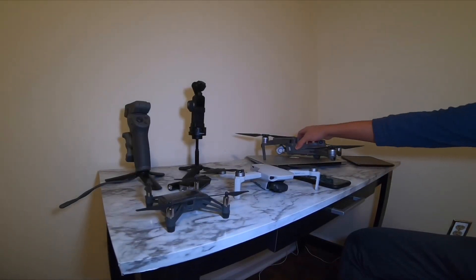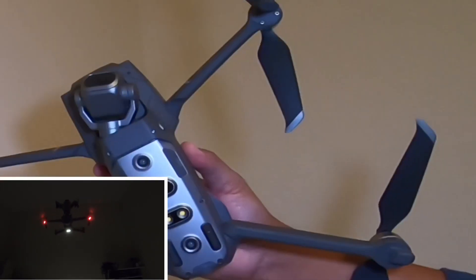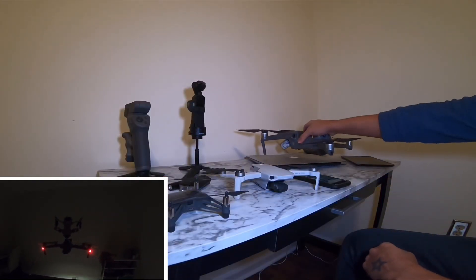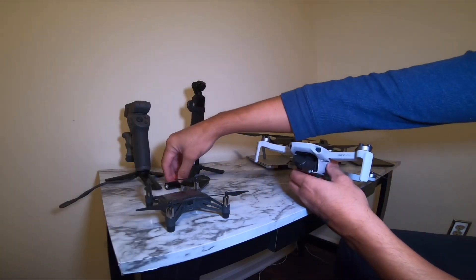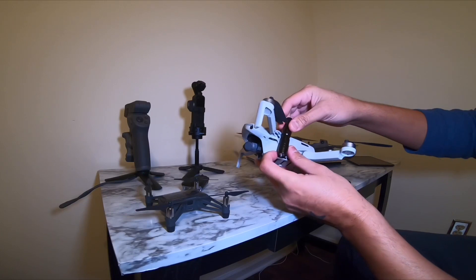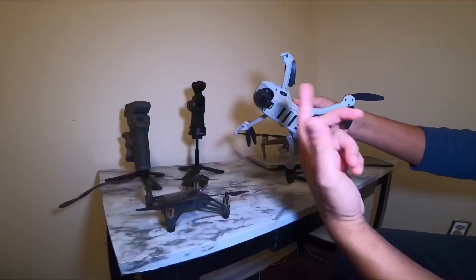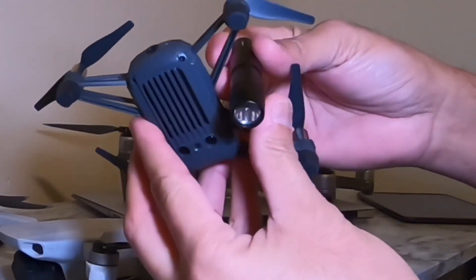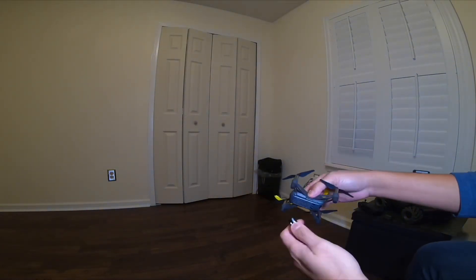The reason the Mavic Pro 2 has that precision hover is because it has that bottom light sensor. We're gonna modify it today — I'm going to turn off that light, shut the light off in this room, and just have a flashlight on, just enough to light it up and see what we can do. Also testing with the Tello.